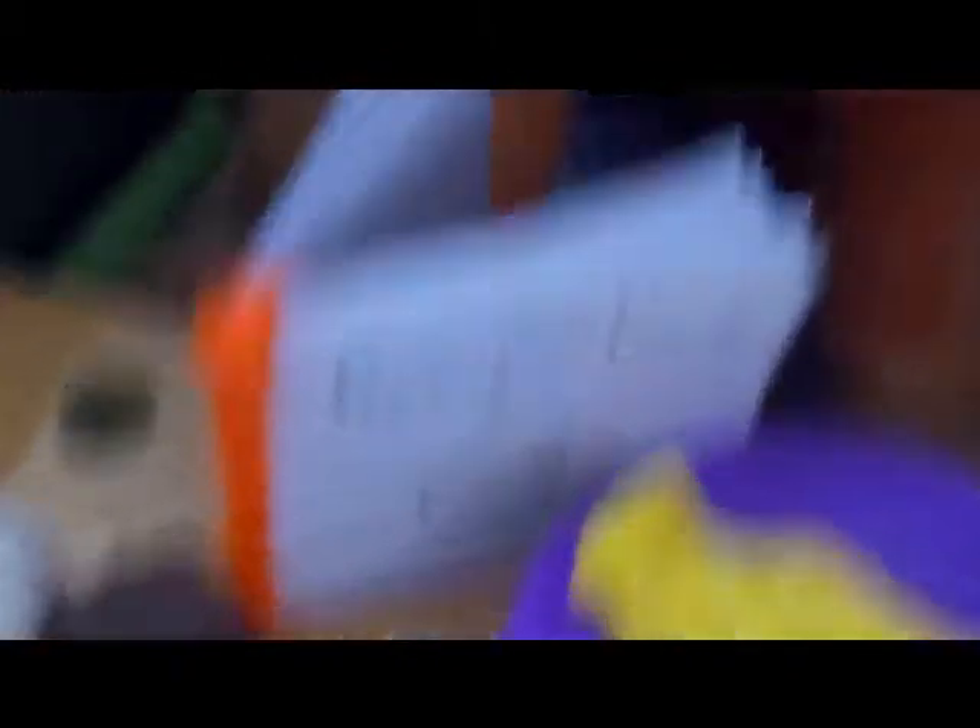For instance, I got this nice recipe book here, and one of the recipes was banana split.